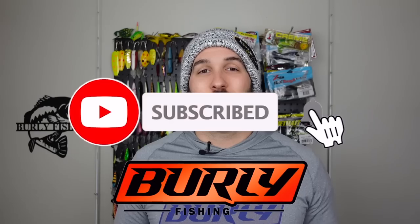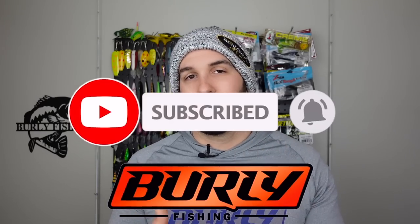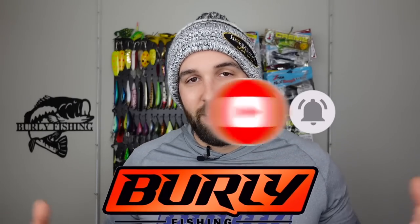Before we open this box, if this is your first time stopping by the channel, consider subscribing if you like unboxings, reviews, and fishing videos. You can hang out with us every Thursday night, 8pm Eastern for Burley Fishing Podcast Live. You can chat with me and my buddy Paul as we host that. Smash the like on this video and ring that notification bell so you can see when we post more videos.